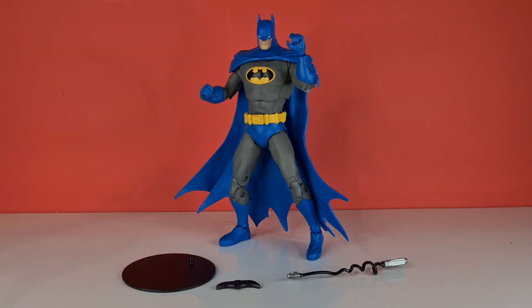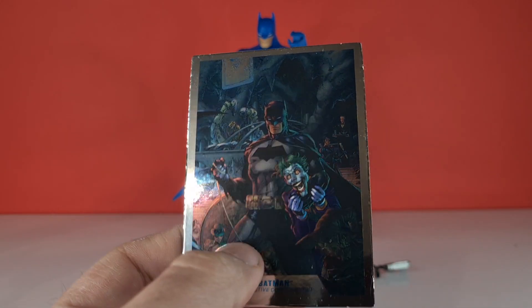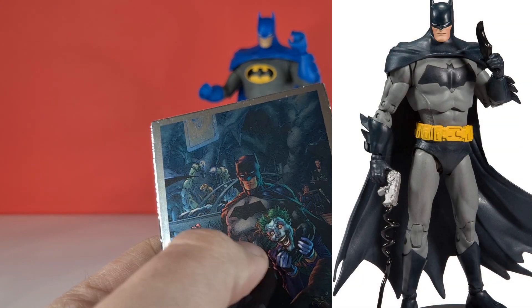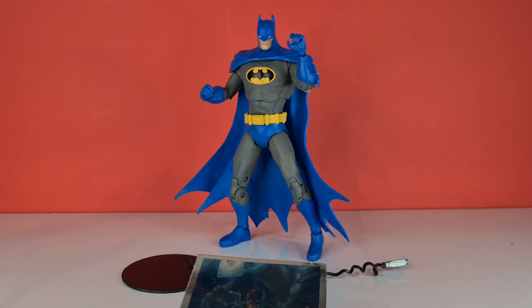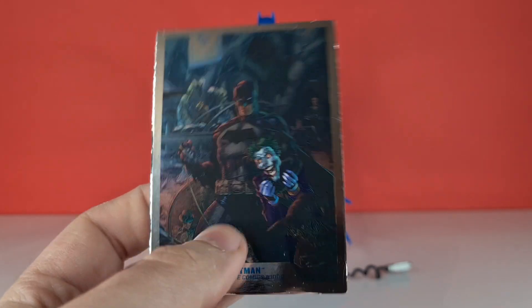We've taken this guy's photos and I must admit this guy is fantastic. I can't believe he's a variant — to me this will be a pinnacle kind of Batman release, especially since it makes it harder for people who collect this line solely. I don't know why, but to me this is the Batman I would want rather than the Batman that it's a variant of. Looking at the card he comes with, this is the Batman he's supposed to be — I mean, it baffles me how he's a variant of this guy.